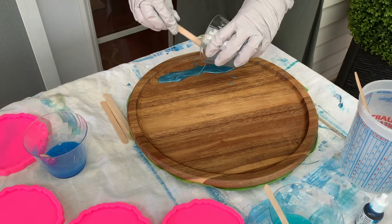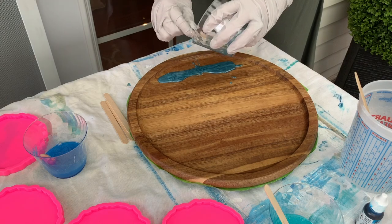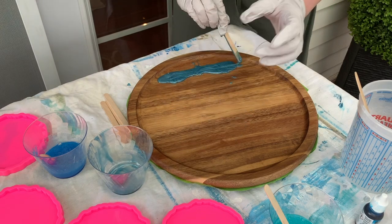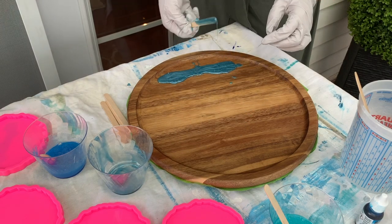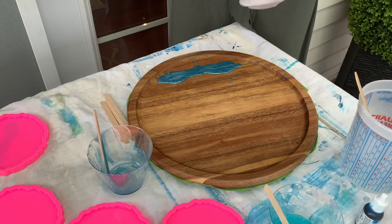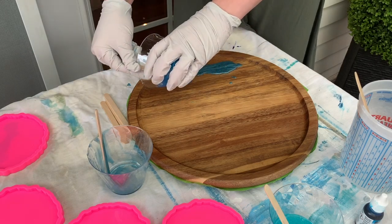I didn't go all the way to the bottom, and the reason being, with my heat gun, when I create the waves, it will kind of push all of the resin to the side that I'm working on, so it'll kind of cover the edges and not spill over the edges.